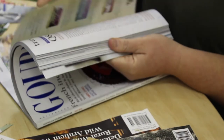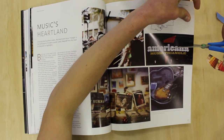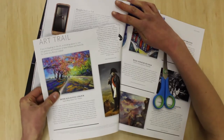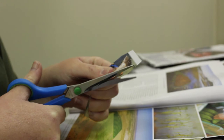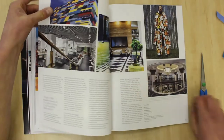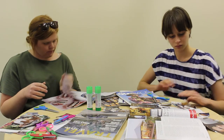Start by opening up the magazines and having a look through them for images that you might want to include in your collage. Once you've found an image, grab your pair of scissors and cut it out carefully. You can also tear out the page if you want before cutting out the picture. It also might be a good idea to look on the other side of the page and check there's not a photo on that side that you want. Keep going through the magazines until you've got a whole bunch of photos to use.